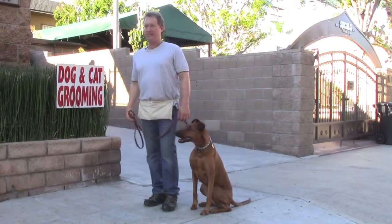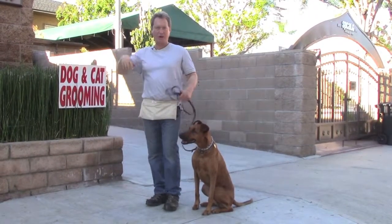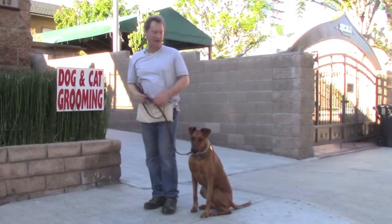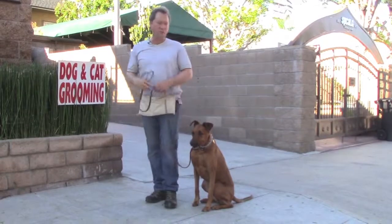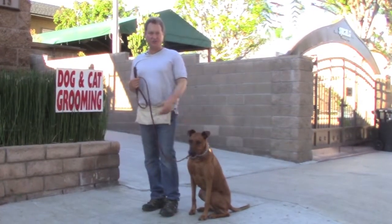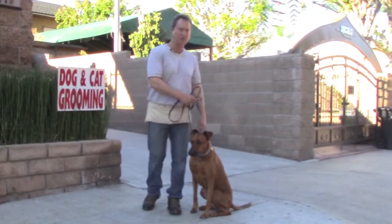It doesn't matter if he's really distracted like this. We have dogs everywhere you can't see behind us, and there are people getting in and out of cars and things like that. You just reinforce these circles and reinforce that sit.